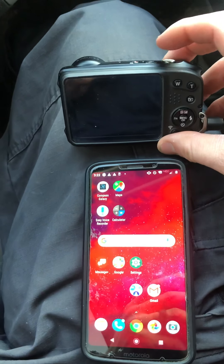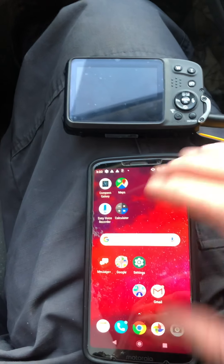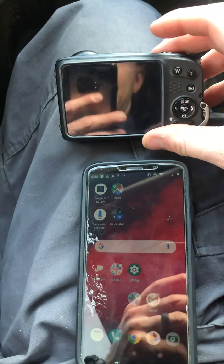Hey there. I'm going to show you guys how to transfer images from the camera to your work phone. This is what I do after using the camera for either a foundation certification inspection or a roof inspection.